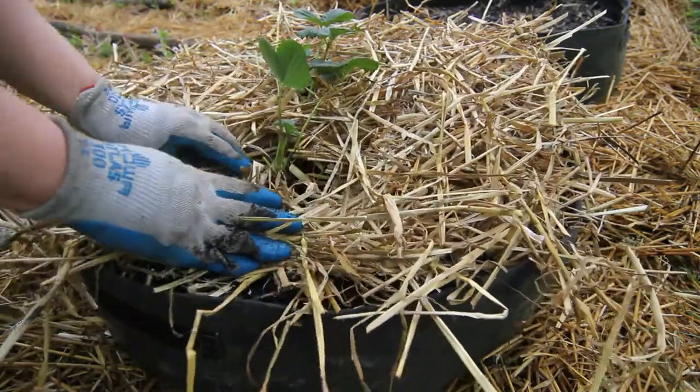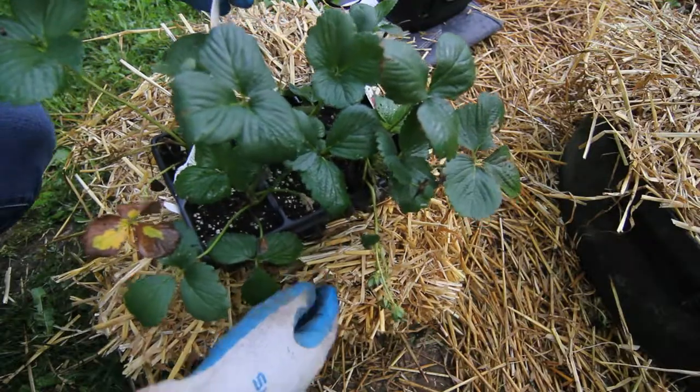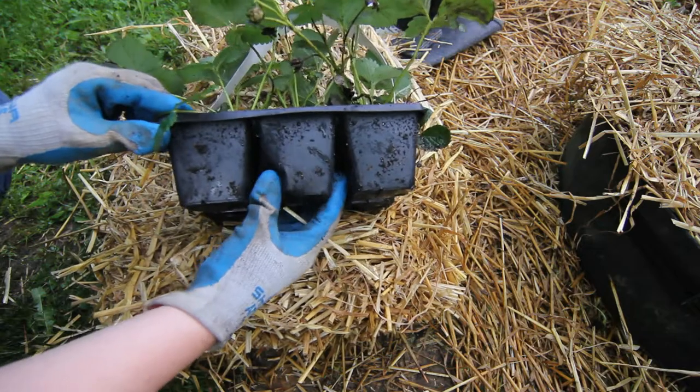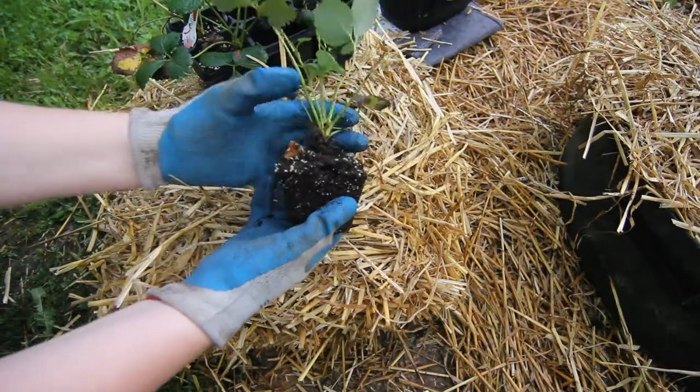Now I'm just going to get these planted. When you plant strawberries, just make sure that you do not bury the crown — if you bury the crown your strawberry plants are going to probably rot. I'm just going to finish planting these out and I will let the video play so you guys can watch and see what I'm doing, and I also will give you an update on my Alpine strawberries.